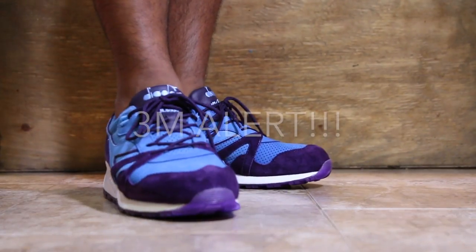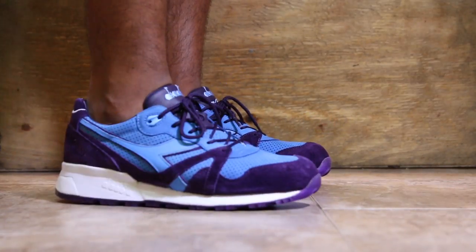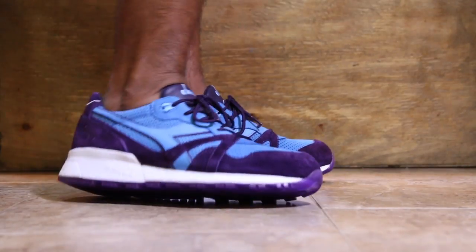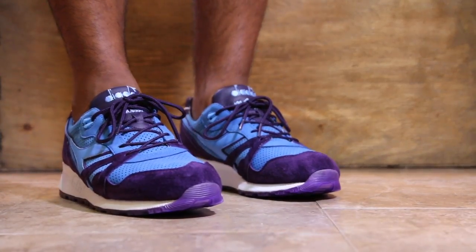Wait a minute — is that perforation 3M? Yeah it is. That's a bonus to the review: the perforation on the toe box is 3M. The whole shoe is 3M!